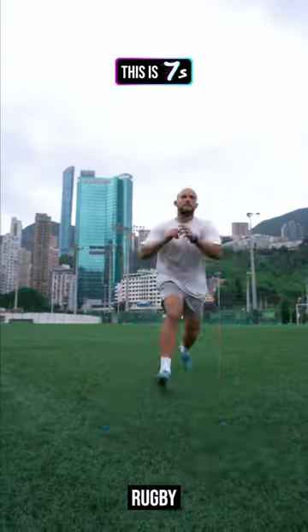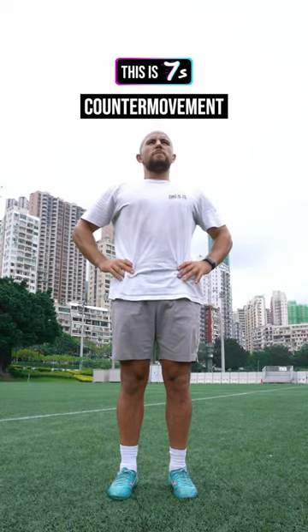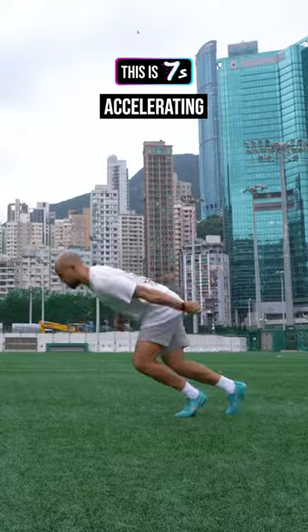Here are some explosive exercises for rugby from GB7 strength and conditioning coach James Nolan. First is a counter movement jump — a quick drop into a maximum height jump that will really help when accelerating in rugby.